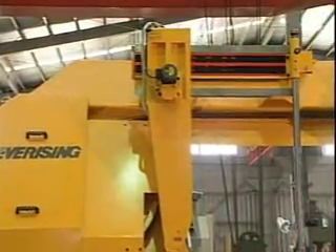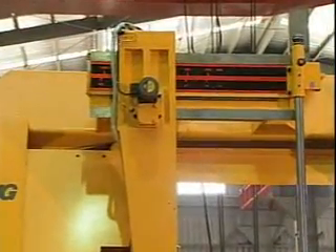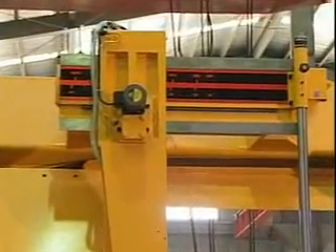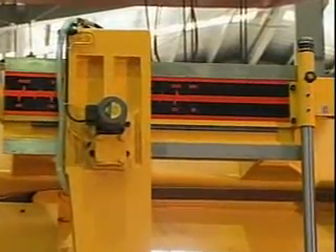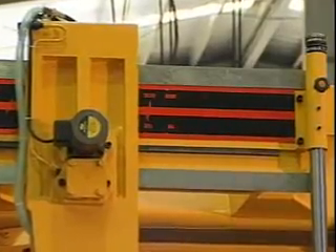The movable guide arm is driven by a powerful electric motor. The guide arm can be powered into position for the corresponding size of the workpiece and then hydraulically locked. This feature is available on the H-1010, H-1300, and H-1613.